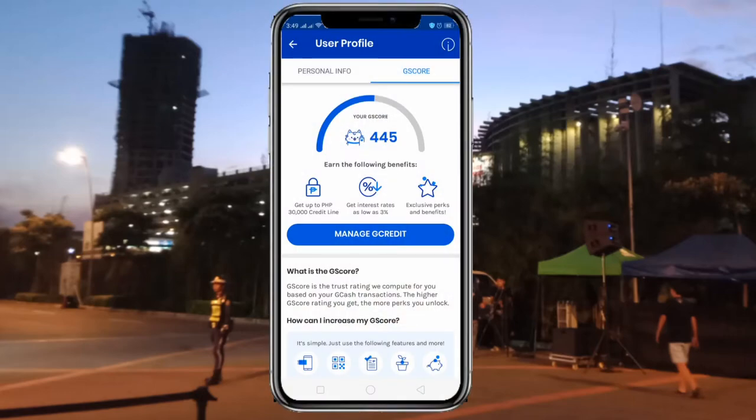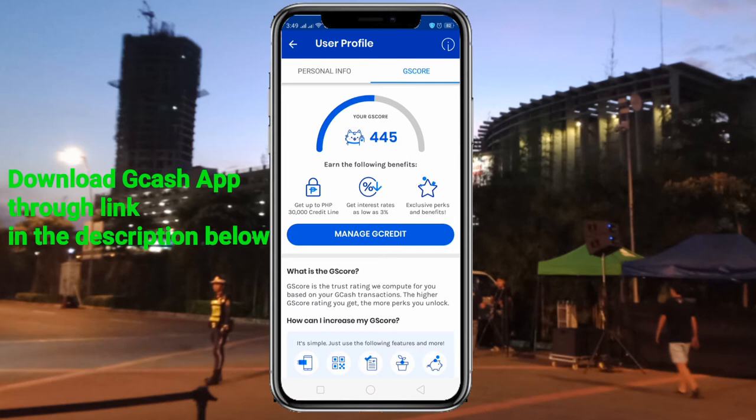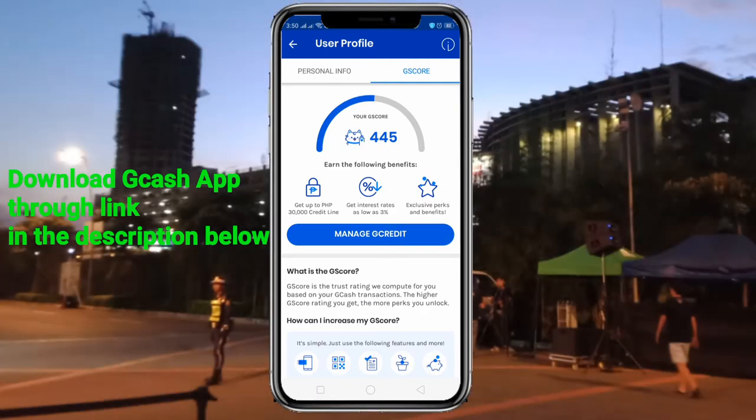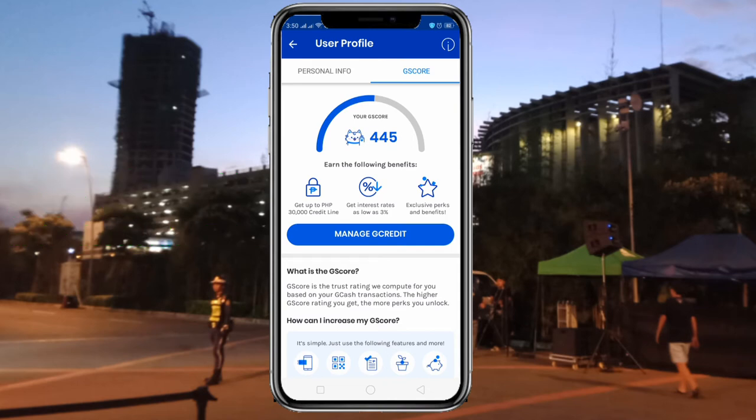Hey guys, if you have a G-score of 420 and above, you could actually already get 1000 credit from GCash right into your GCash account, and you can use it at merchant stores — you can just use this credit limit to buy whatever you want. That's the credit limit for the first time if you have this G-score. It's a trust score GCash gives to you.